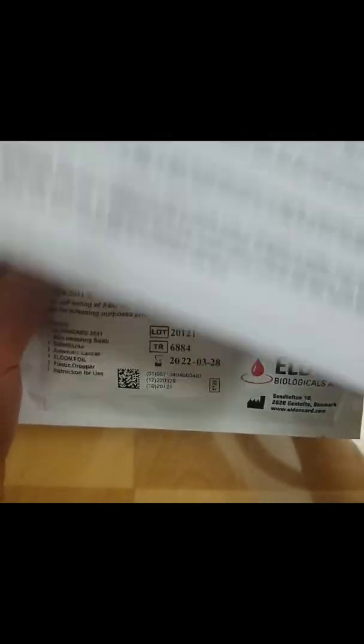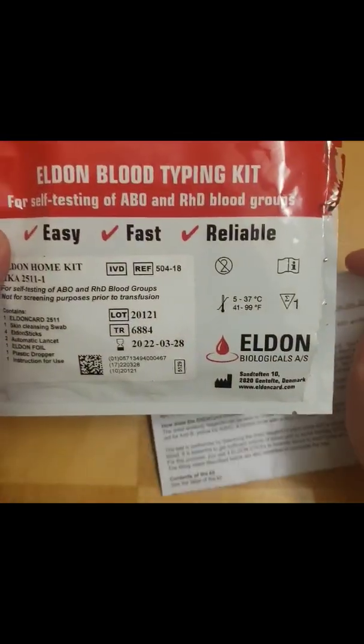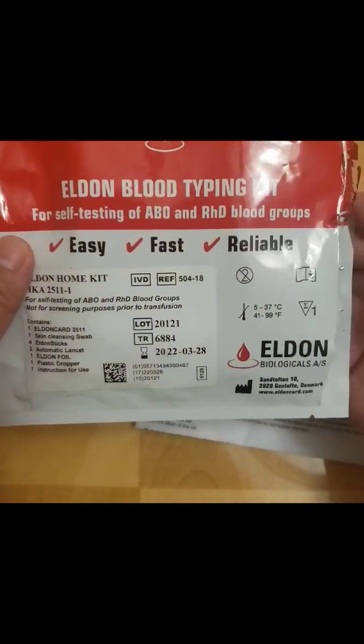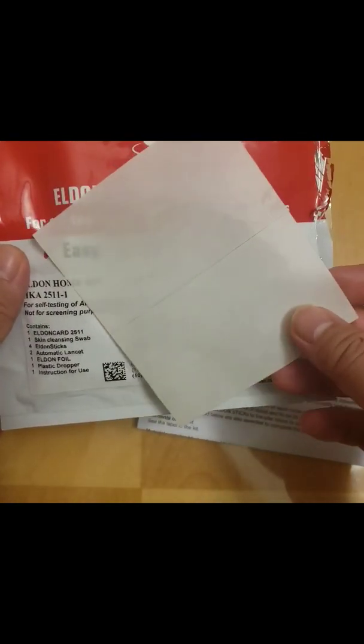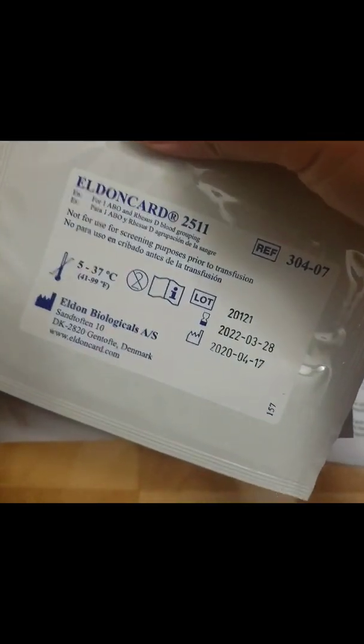This is called the Eldon Card, and I bought it online for only ten dollars. The Eldon kit includes instructions, Eldon foil, and the Eldon card.